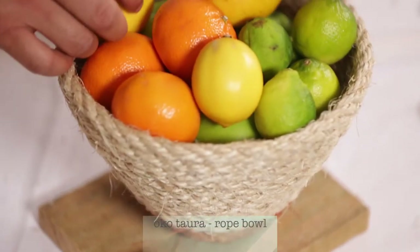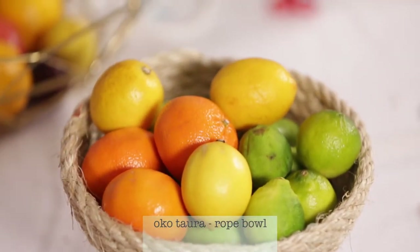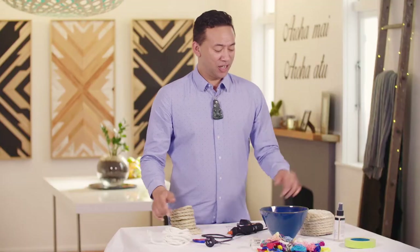We're always looking for inexpensive ideas that add a pop to a room. This rope bowl does exactly that. So easy, so affordable, and it's a great way to add texture to a room.